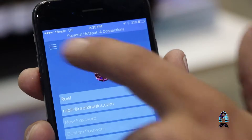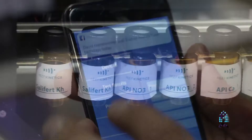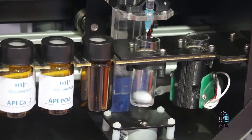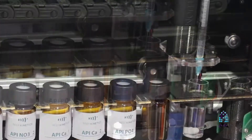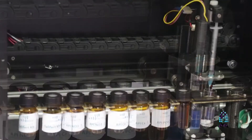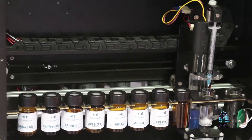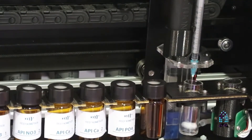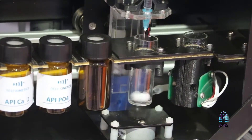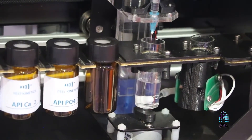Everything is controlled through an app remotely. You have here the reagent that you use usually with a magnetic stirrer. You just put it in the device and there's a syringe that will move throughout all the reagent, pick up the reagent, put it in the reaction chamber. It will draw automatically the water from your tank into this chamber, flush it, and then make the test for you. The syringe and the needle will be washed and cleaned with RODI water between each reagent for no cross-contamination.